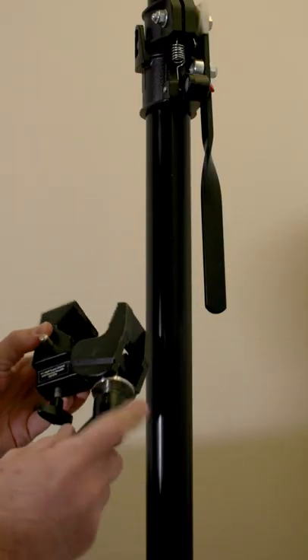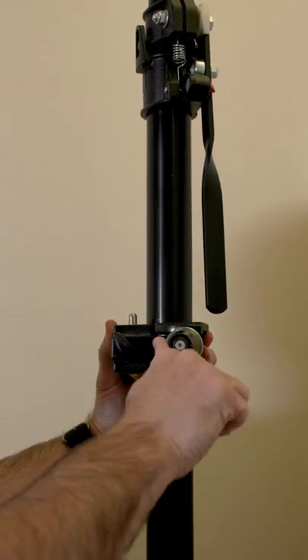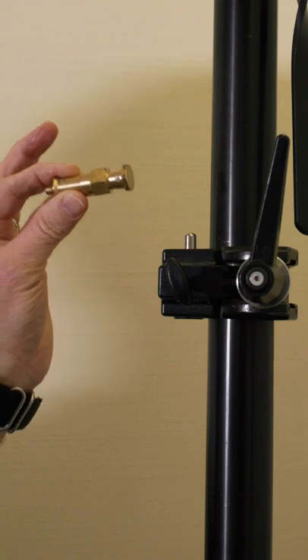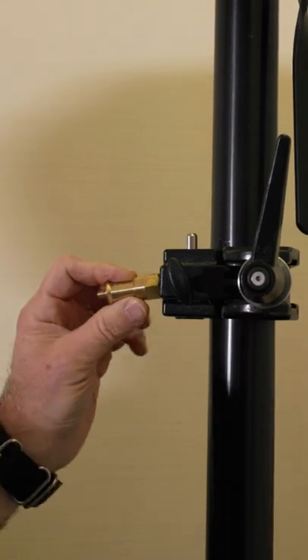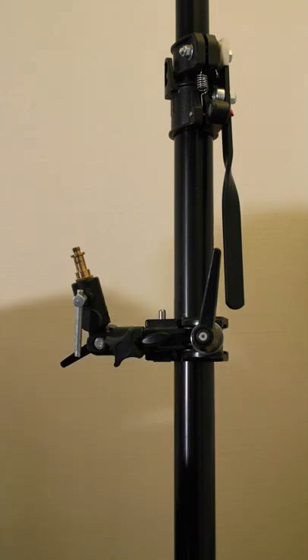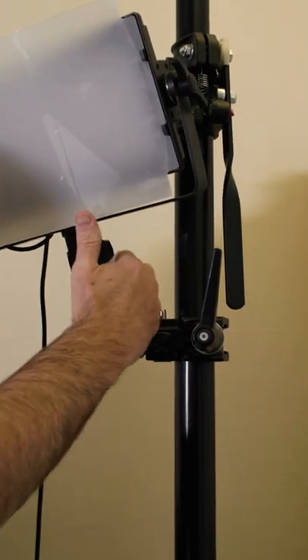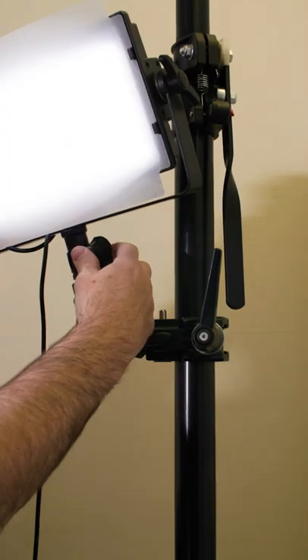You can also attach the mafer clamp to vertical posts, such as an auto pole, or a light stand, or a c-stand, and that allows you with this female port to then be able to put a spigot in here, like a 1.25 to 3/8 or 5/8 spigot, and attach other devices such as lights to those vertical posts, whether they're a stand of some kind, or an auto pole, or even piping, whatever it needs to be.